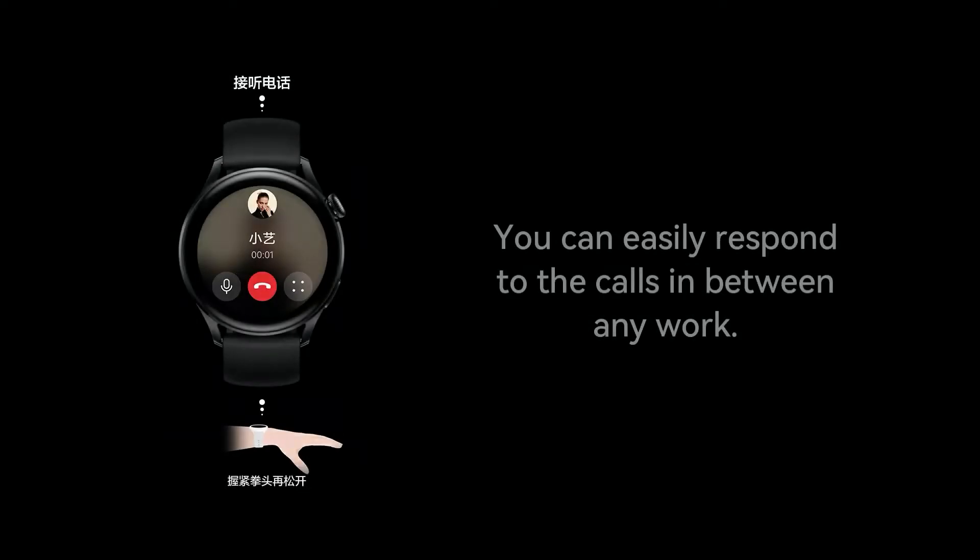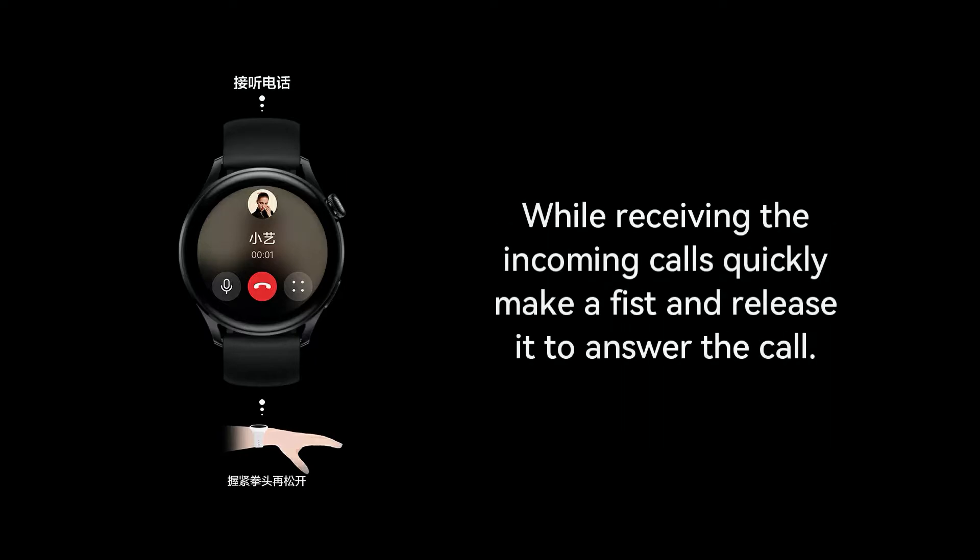With the second feature, you can easily respond to calls in between any work. While receiving incoming calls, quickly make a fist and release it to answer the call.